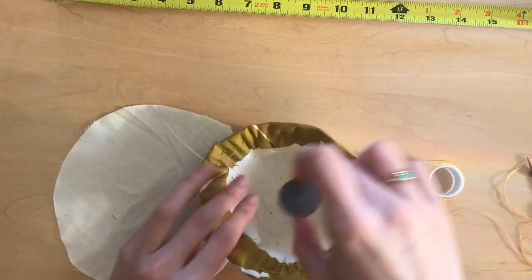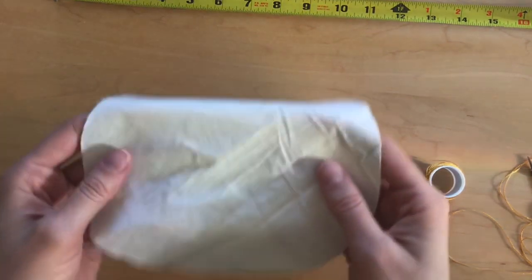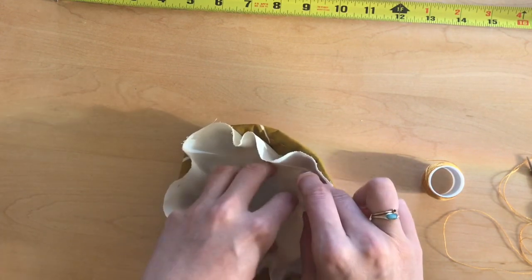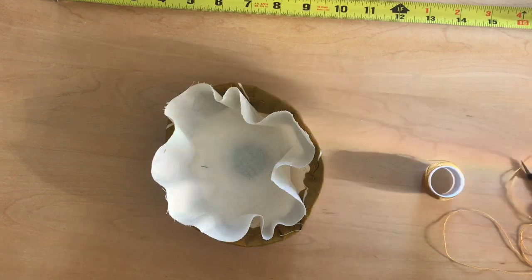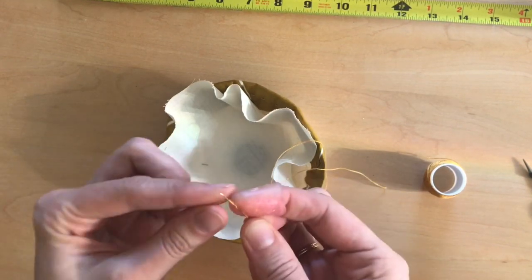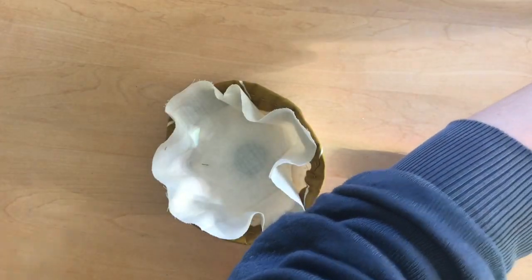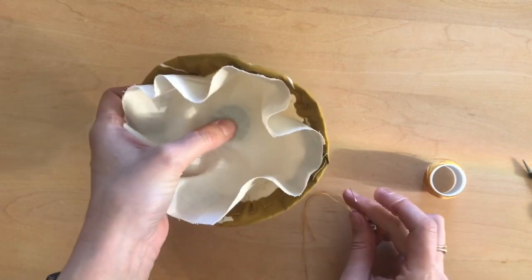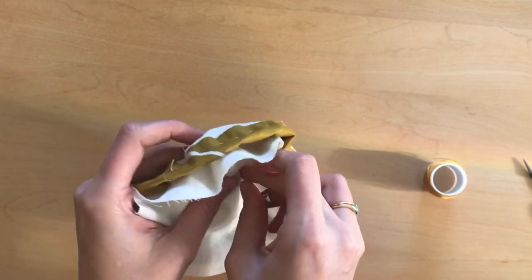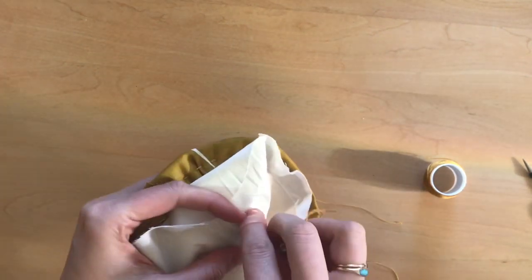I'm now going to place my magnet in the center of the bowl. I'll place my piece of fabric to cover the magnet and to fill the inside of the bowl. Using the same needle and thread, I'm going to tie a quilter's knot. Keeping the magnet and the fabric and the bowl securely pinched together, I'm going to sew my way around the magnet, taking one stitch at a time so that things don't slip.